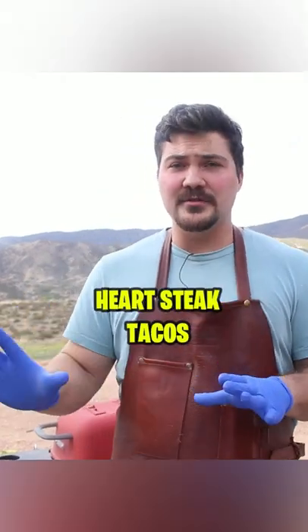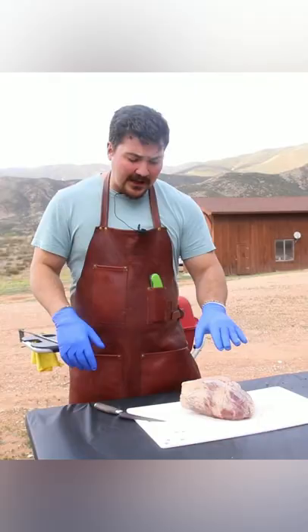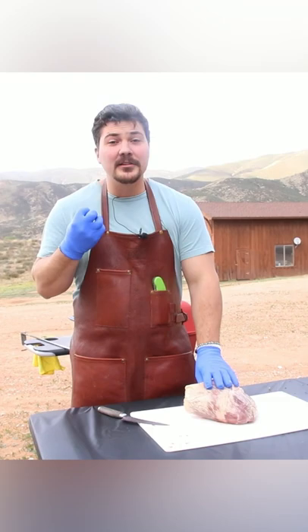Today we're going to do something completely different — maybe the most mad scientist thing I've ever tried to cook. We're cooking beef heart. I'm going to try and make at least things that look like steaks out of these, but first step is trimming.